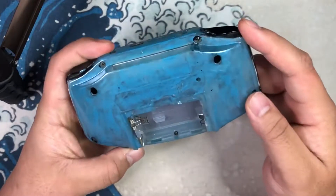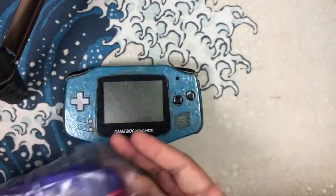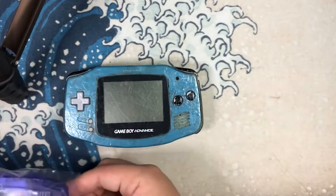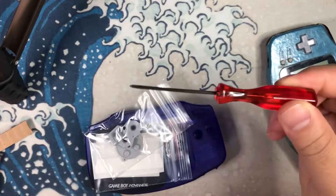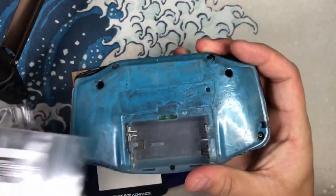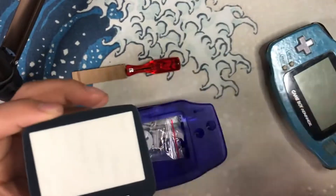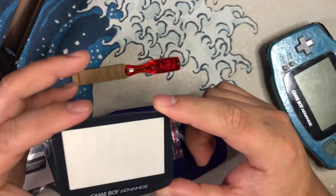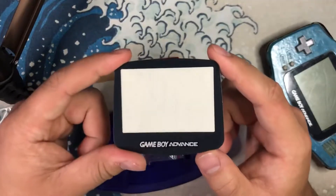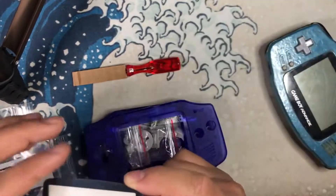I ordered a replacement shell off of eBay — wasn't very expensive, about 15 bucks. It came with a tri-wing screwdriver, which is nice of them to include. There are also new membranes, a new sticker for the back (this one had already lost its sticker), and a new screen — which hopefully will be clear, since some of these screens have a habit of being a bit foggy.